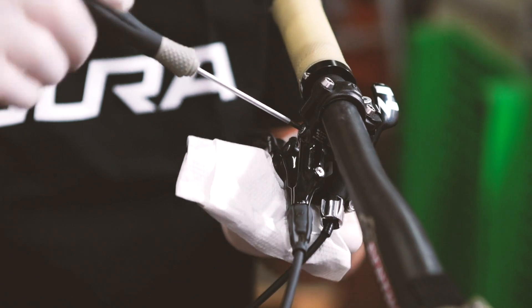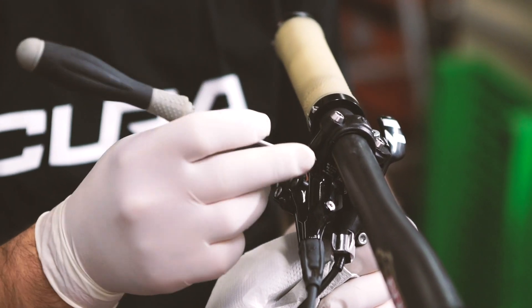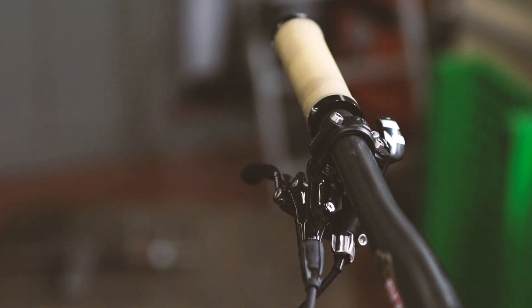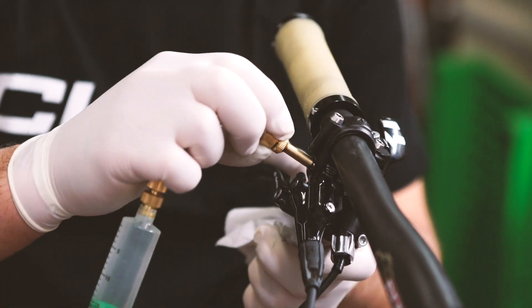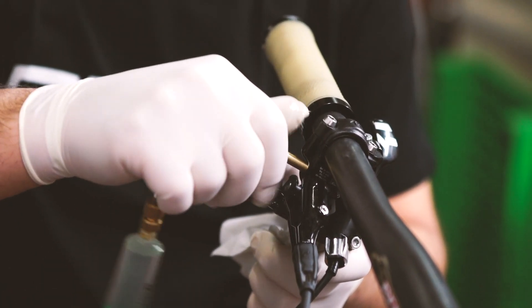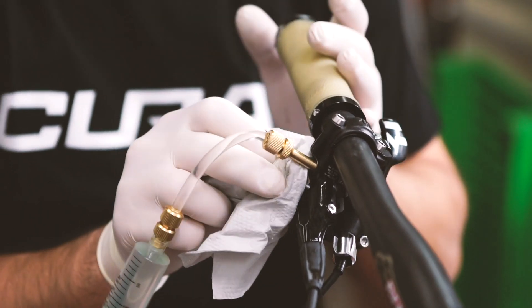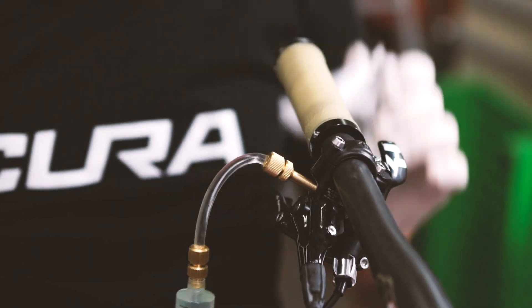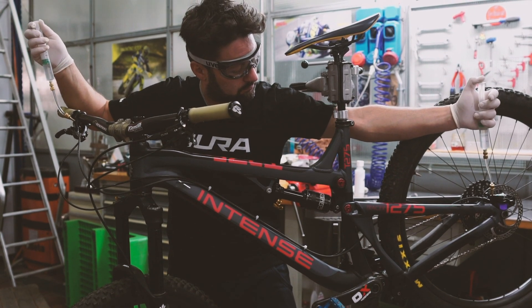Like before with the caliper, remove the bleed port screw using the Torx wrench, then attach the second syringe onto the bleed port using the appropriate connector. Again, make sure that the connector is screwed on properly and avoid applying excessive force. Now you are ready to begin the actual brake bleeding process.